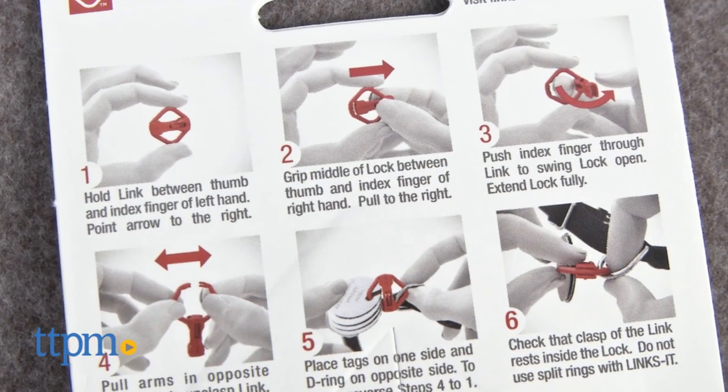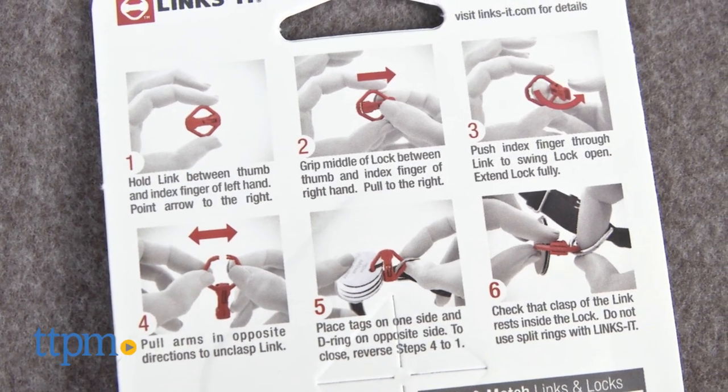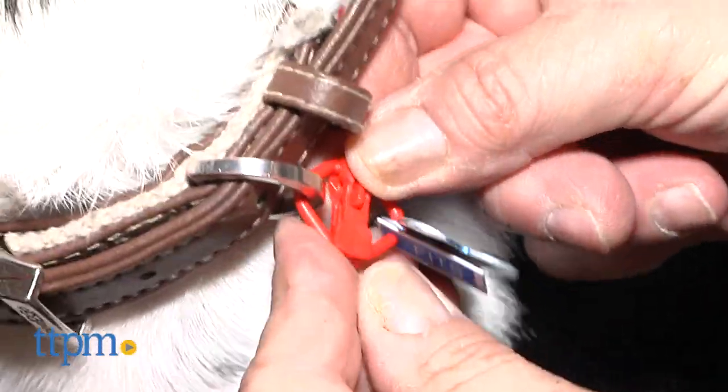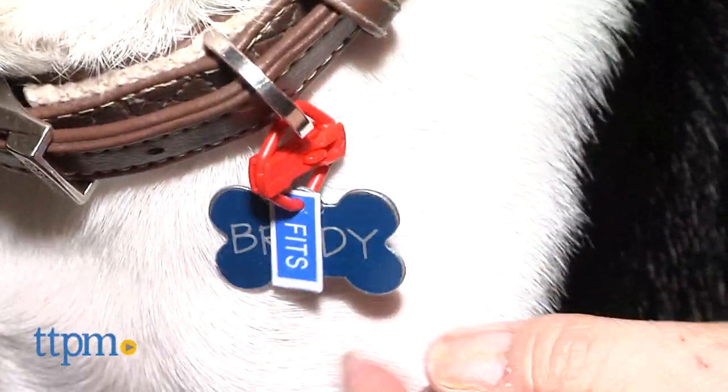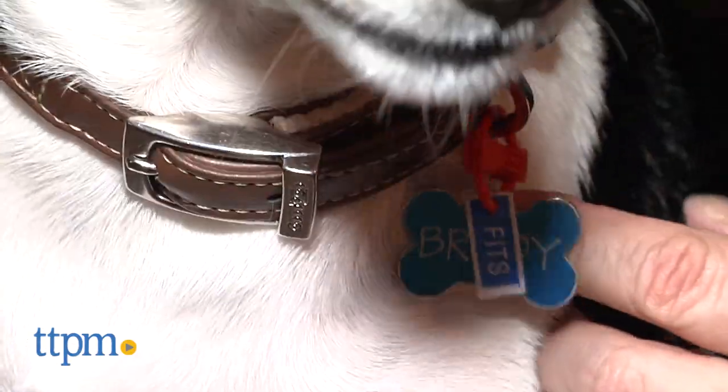With the LynxIt, you follow the instructions and with a press and a click, you have a reusable tag ring that can hold more than one tag. It comes in many colors to fit any puppy personality and the pieces that make up the LynxIt are interchangeable so you can customize your colors to be two-tone.